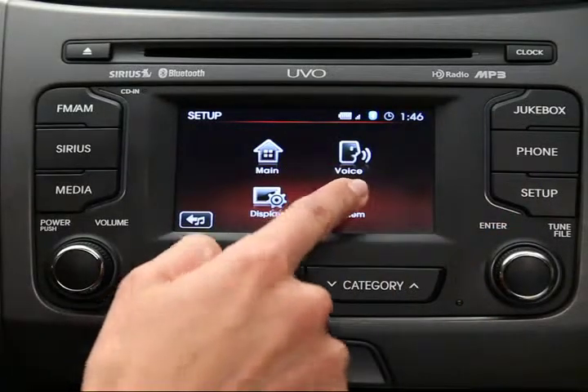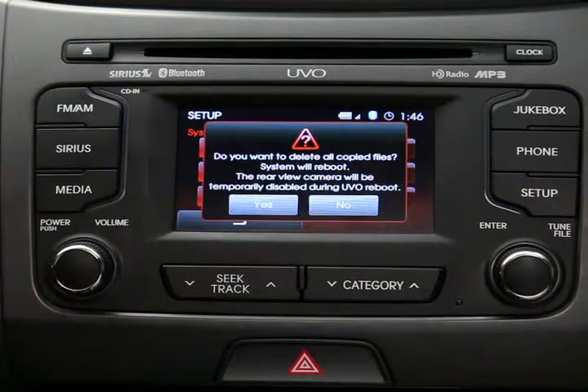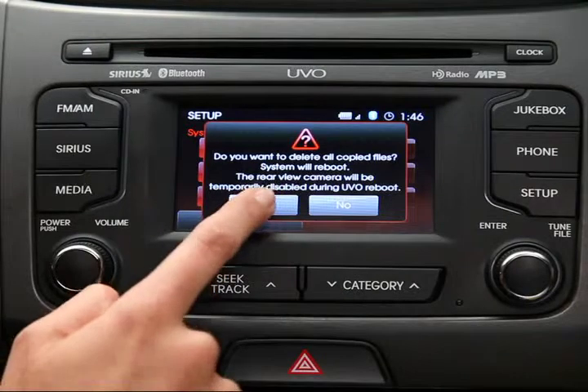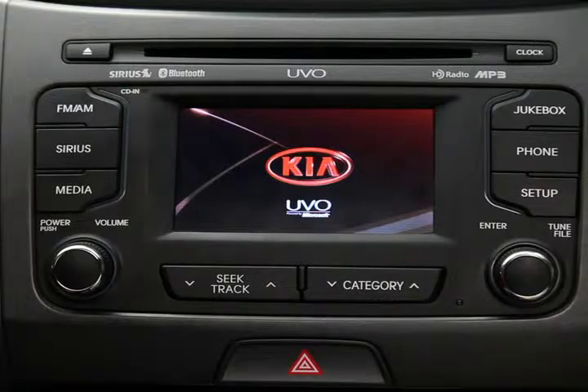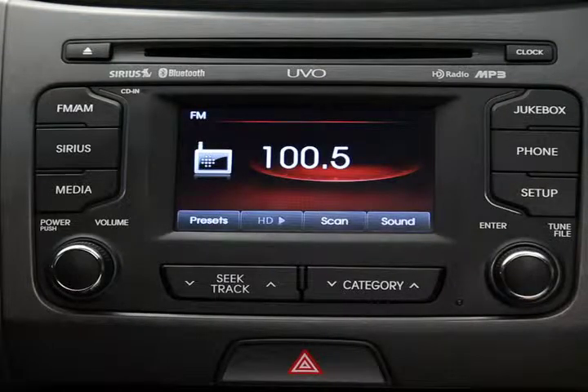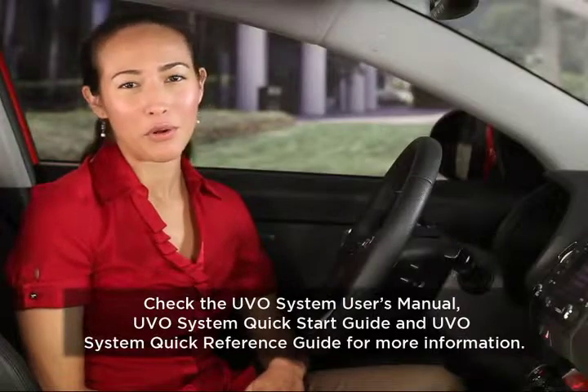You can also delete all files by pressing the Setup key on the control panel, then the System button, and the Delete All Copied Files button on the Yubo touchscreen, then confirm your selection. This method will reboot the hard drive and automatically restore your Yubo system to FM mode. For more information on your jukebox, refer to the Yubo system owner materials.